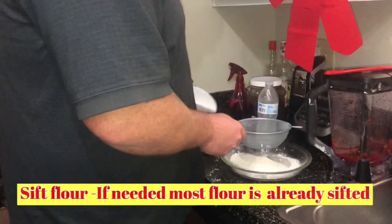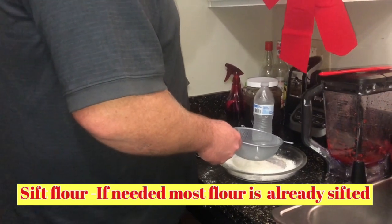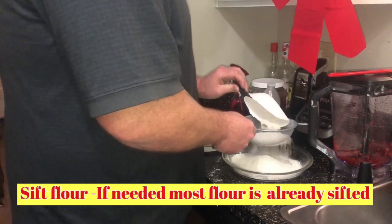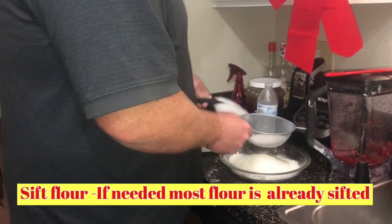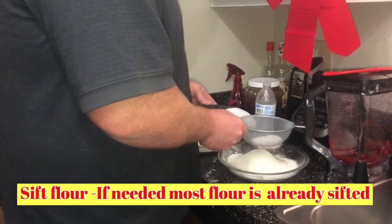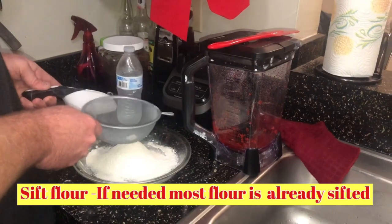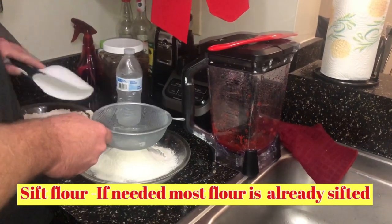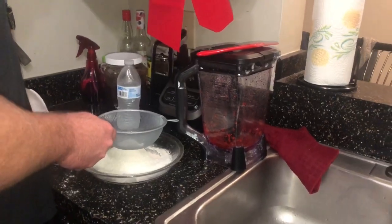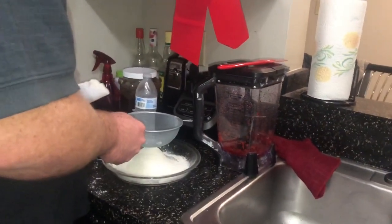Bill is over there working on the dry ingredients — he's sieving the flour. You've got to sieve the flour; you don't want your cake to be all lumpy. While he's doing that, I'm going to mix the sugar and the butter together. And right here in this blender, it's some cherry I just blended with the juice — you're going to see how I incorporate that into the recipe.